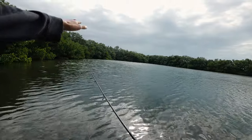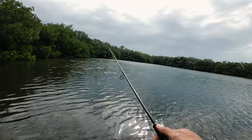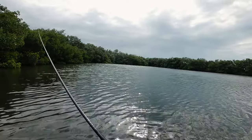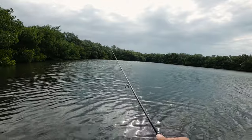Here's another tip: if you're not getting any bites along the mangroves on the left, just cast elsewhere — that's how you cover ground.